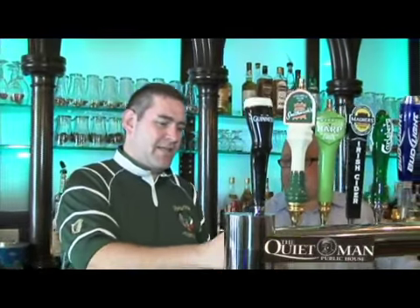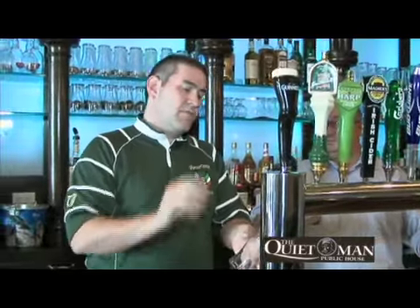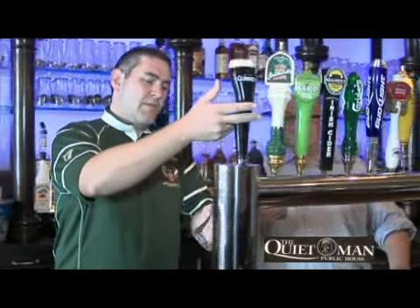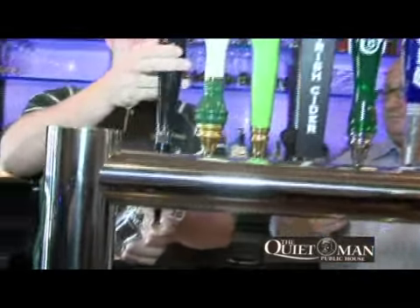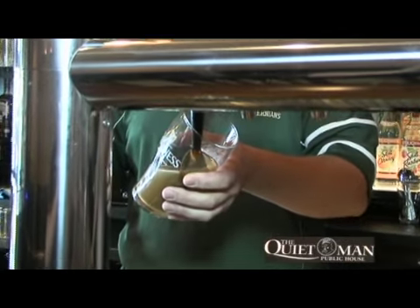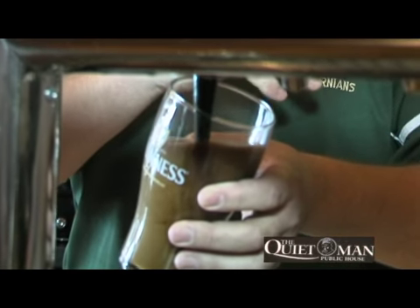The technique for doing it is that your glass has to be angled underneath the tap, close to around 45 degrees. The first pour initially is just straight back, and as you can see as the beer comes out — everybody knows that Guinness is two-tone: black on the bottom, creamy white head on top.